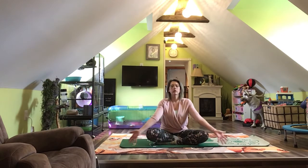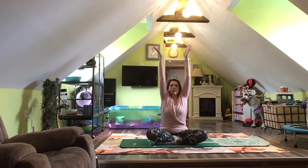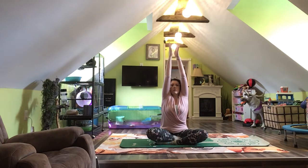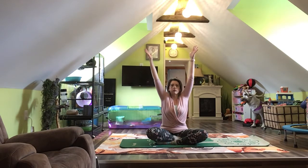Now turn the palms of your hands so that they're facing forward and stretch your fingers long. Keeping your arms straight, slowly float them up from your sides. Feel how wide your hands can reach to the side and then up. Reach a little higher if it feels okay for your body. Now let your arms come down and return to your sides.